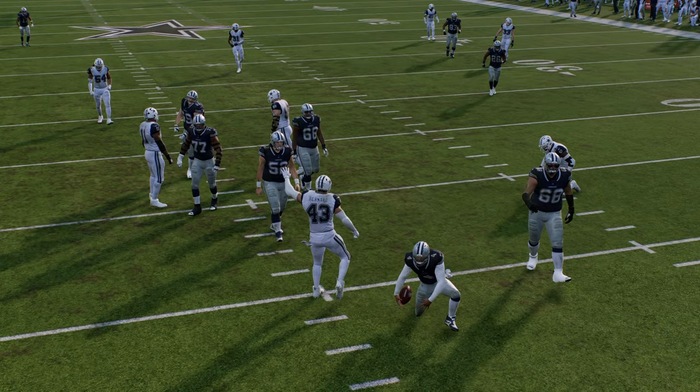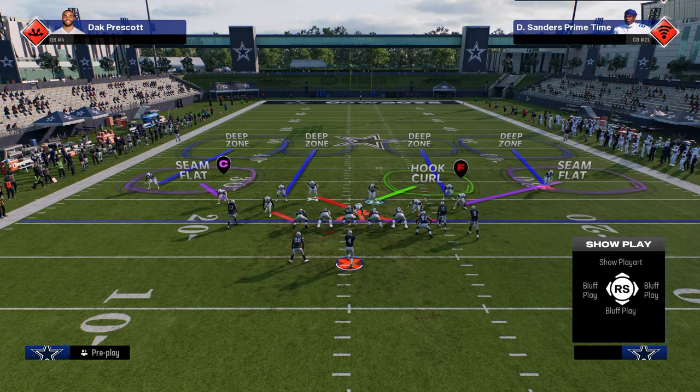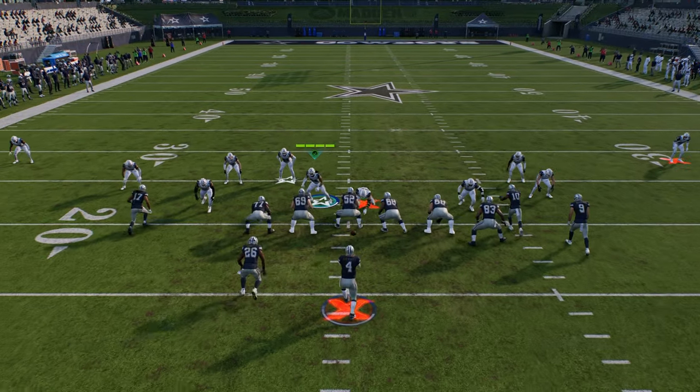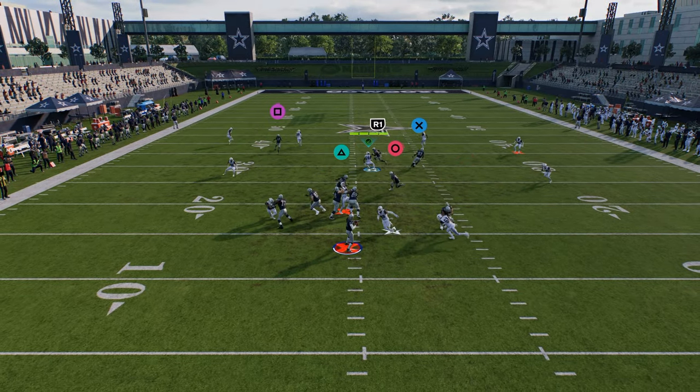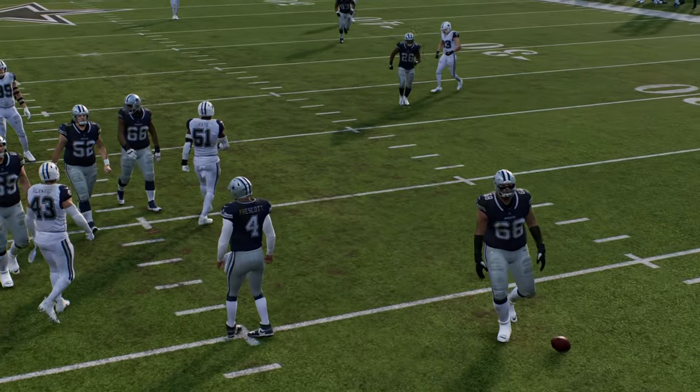Your main blitz that you're going to want to run for the majority of the game is Cross Three Fire — until they're consistently able to pick this up. This is the blitz that I think is why this defense is good. This is the blitz that makes everything else tick.